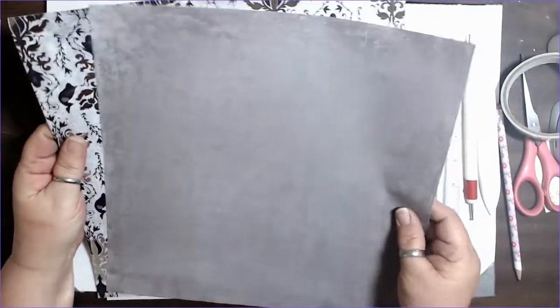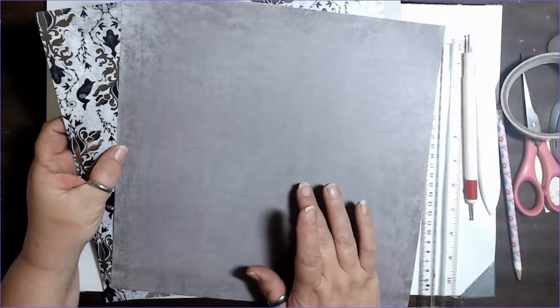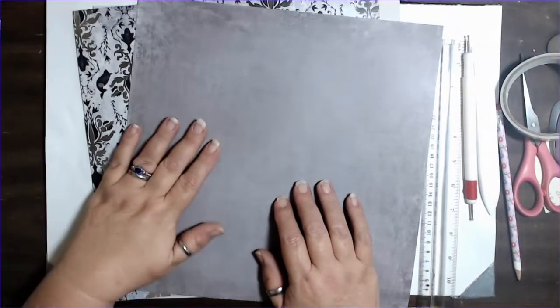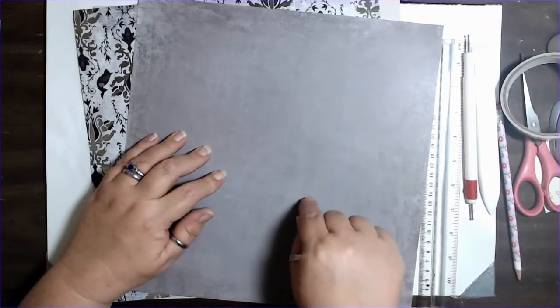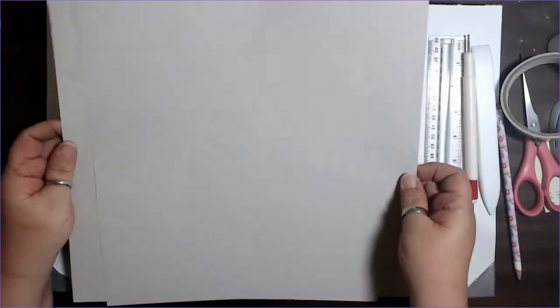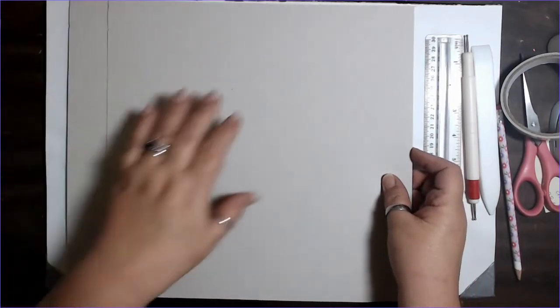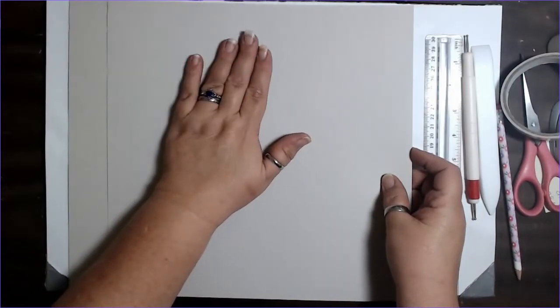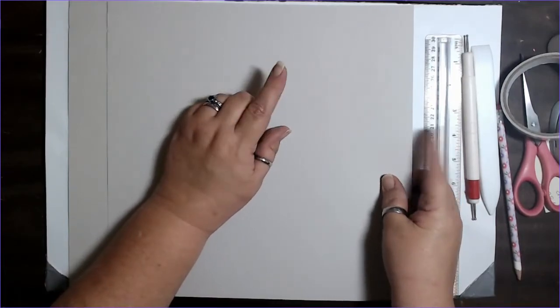You're going to want some scrapbook paper — two or three sheets that blend together should do it. So if you have a pad that's got four or five sheets left in it, this is the project for that. You're going to want two sheets of 12 by 12 cardstock. You must have at least one, because the first piece we're going to cut needs that 12-inch dimension.